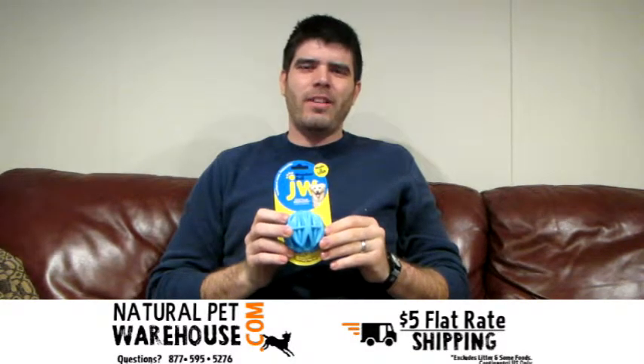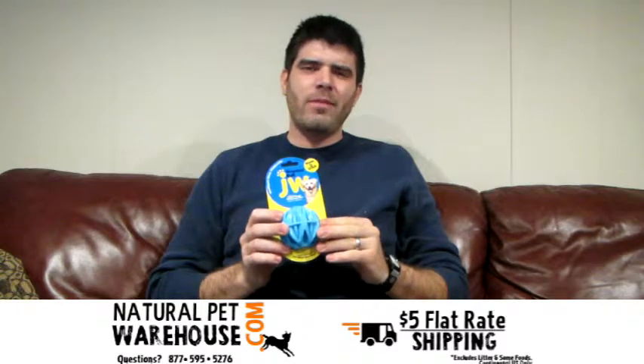Hi, today we're doing a Product Spotlight on JW Pet Megalast Balls. Many customers are looking for USA-made dog toys. JW Pet makes these in the USA with their own non-toxic rubber material.